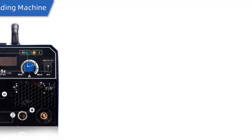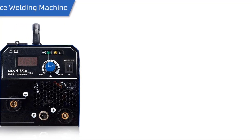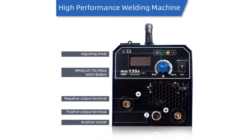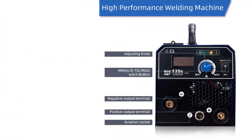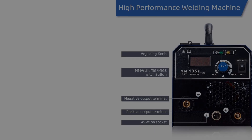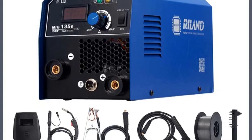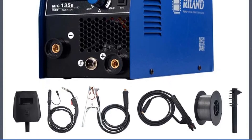The welder has a fan for noise reduction and dust control. The package includes essential accessories such as a steel brush hammer, earth clamp, gas hose, MIG torch, electrode holder, welding wire, and mask. The MIG135E is available in both 120V and 220V models, making it suitable for various power supply requirements.